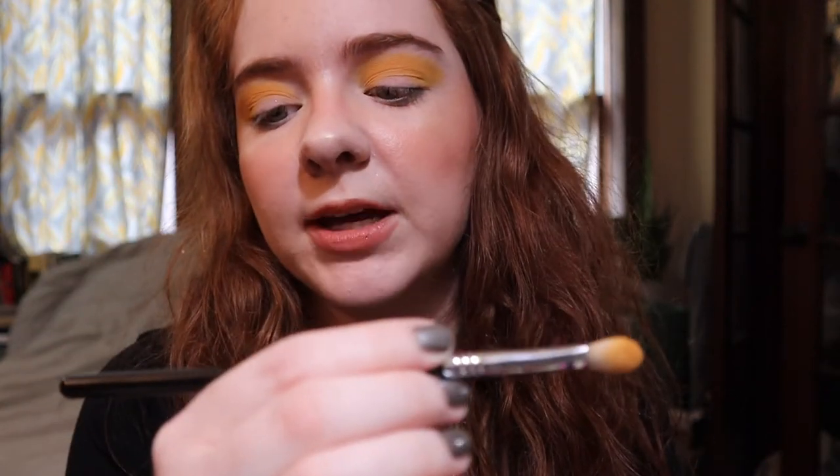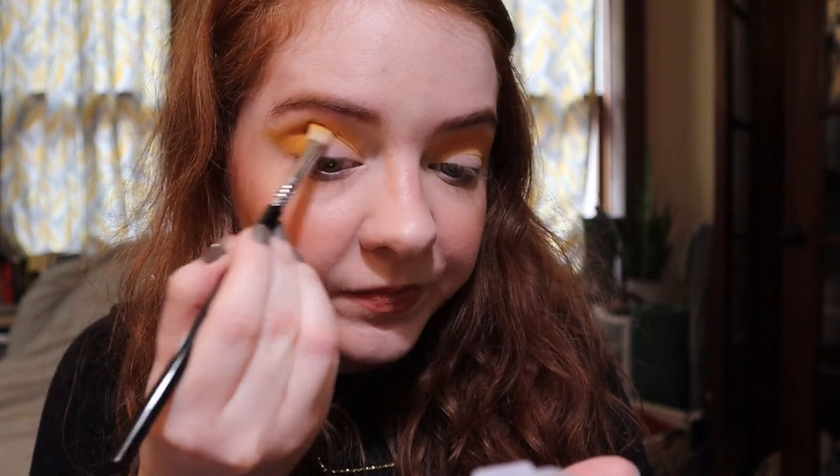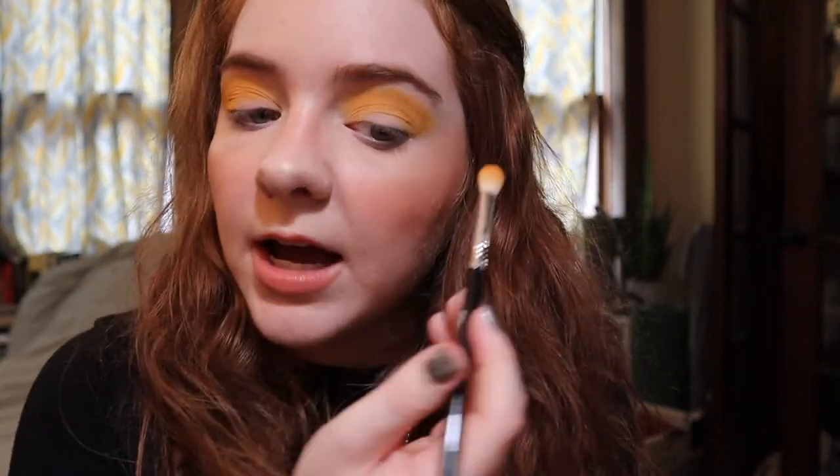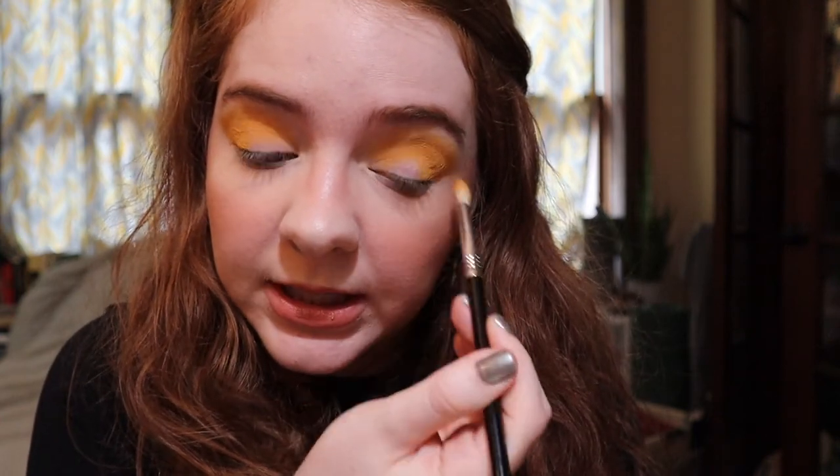We're going to go in now with the same brush — this is a Sigma E25 — into the shade Bergamot, just to kind of deepen it up and place it a little lower than the initial shade. But Scooter's dog training is going really well. I've noticed such huge differences in his walking and we've barely even practiced. We have a few more classes left and the changes have been so good. He's a beagle so he's always going to be not the best walker, but the differences have been amazing and it's changed our walks.